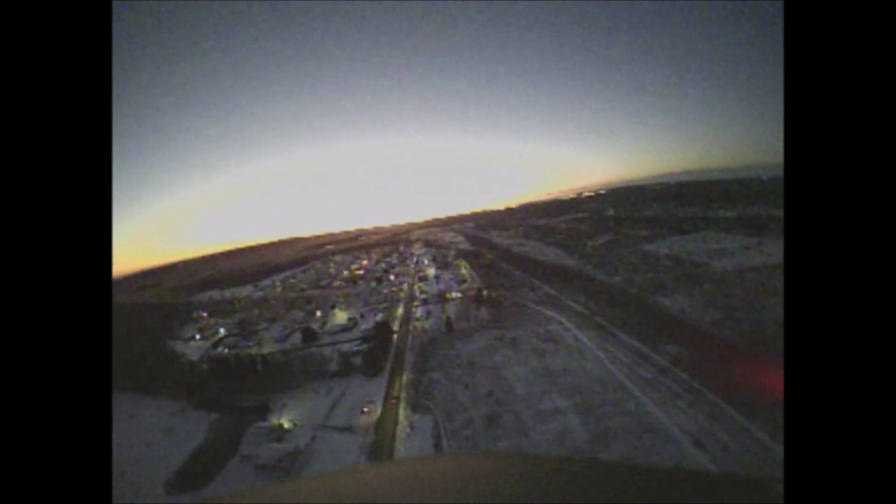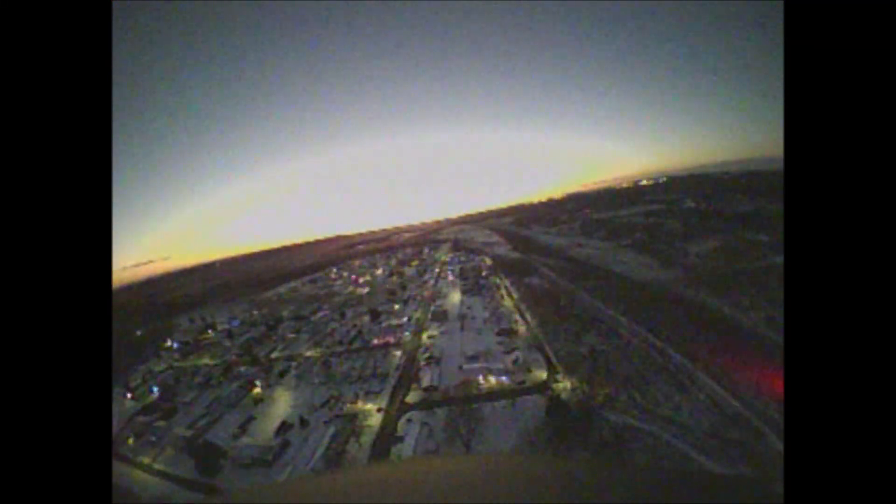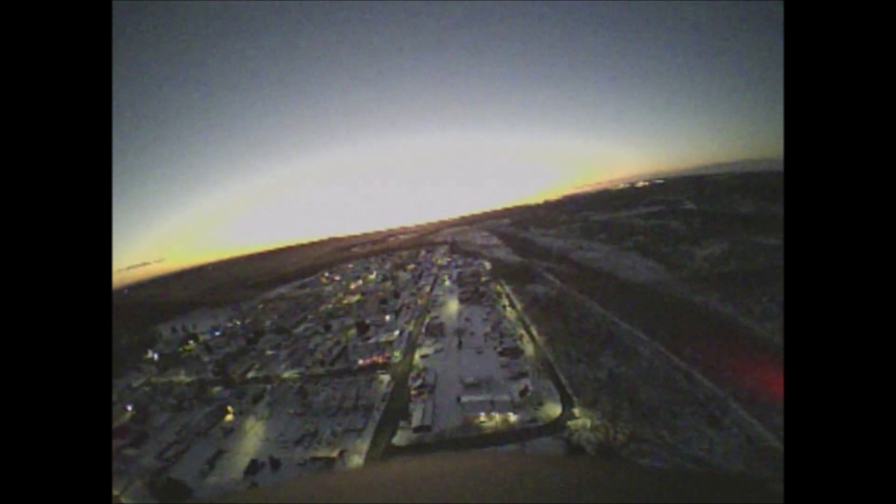We're going to cruise and fly over the town in front of us. You can see the car down below — probably moving at about 35 to 40 miles per hour and we're doing shy of that. You can see the blinkers on it. Pretty good quality for a 5.8 GHz camera. This is DVR from my FatSharks, not onboard DVR, and I'm happy with the quality.